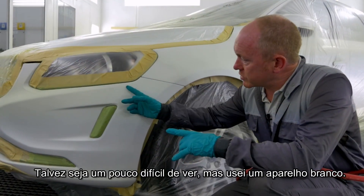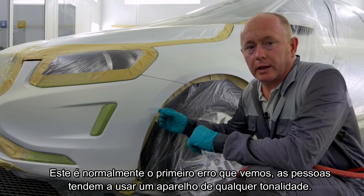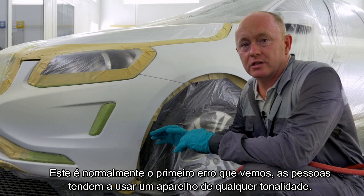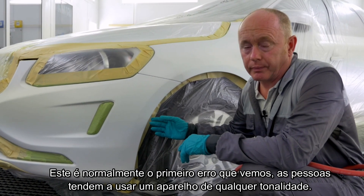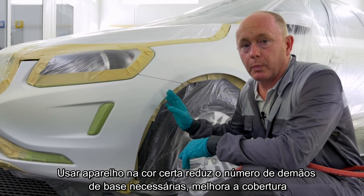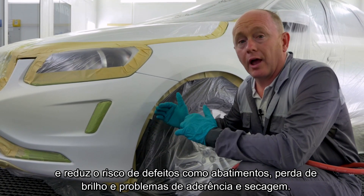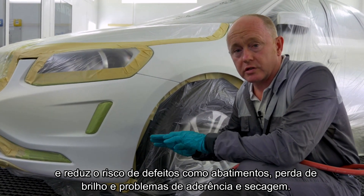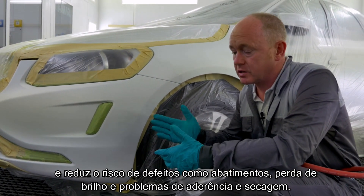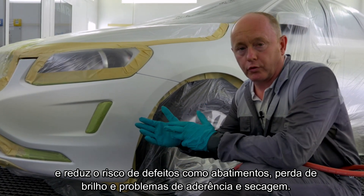I've used a white undercoat product for the repair. This is normally the first mistake we see, where people tend to use whatever is in the gun at the time. Using the right colour undercoat helps reduce the number of coats of base coat required, helps with hiding, and will also help you reduce the risk of defects later on such as die back, loss of gloss, adhesion issues, and pore through drying.